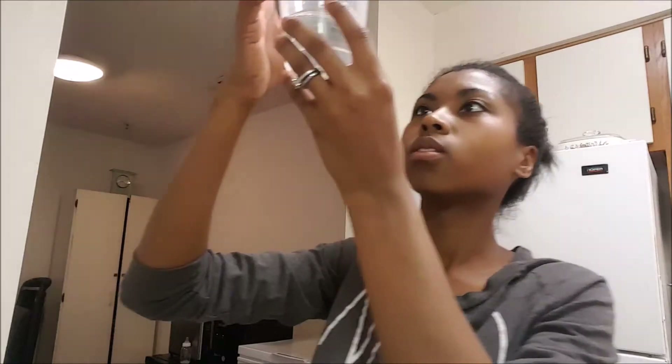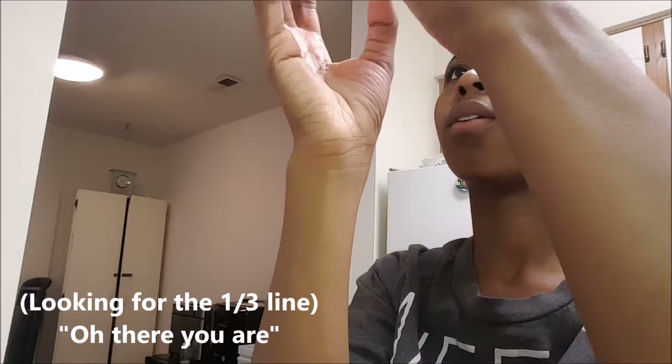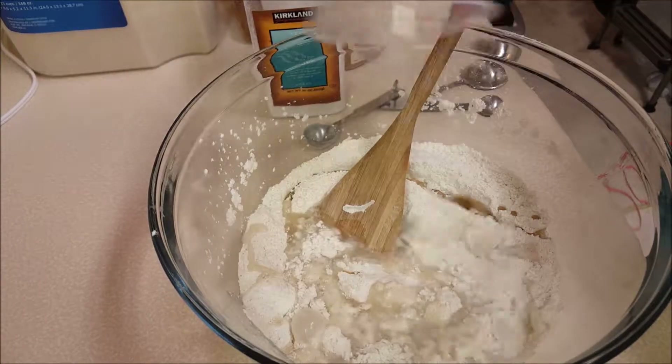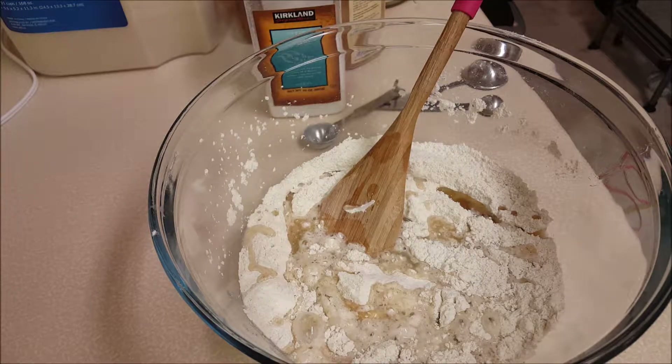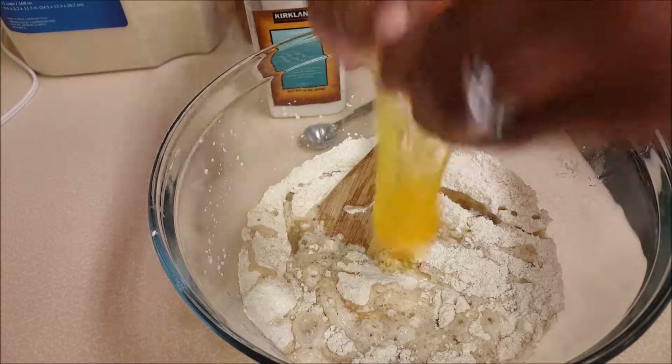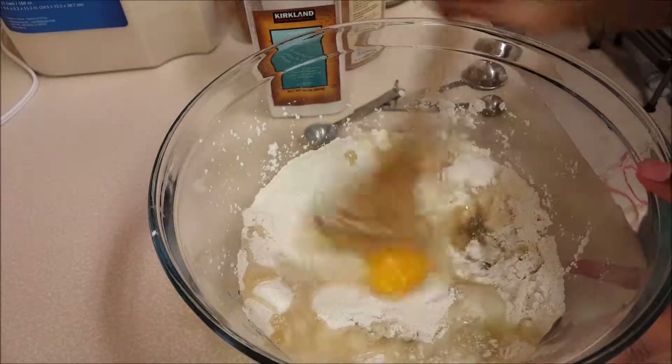Now we're going to do the oil, which is going to be a third cup of oil. I'm going to pour it straight in there. Also going to add a third cup of water. Then also one egg. And we're going to stir.